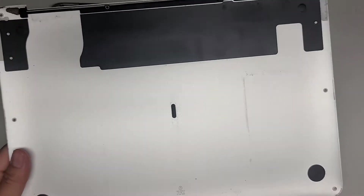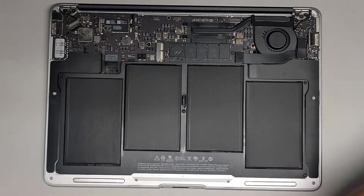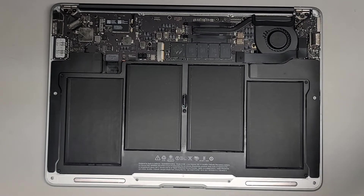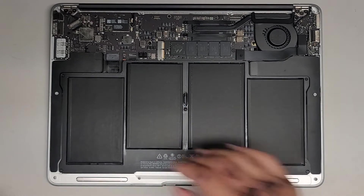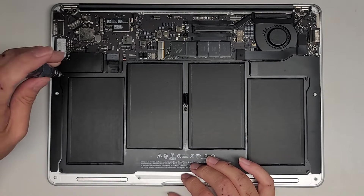I'm back — cleaned off the cover a bit. So first thing we're gonna do now is remove the battery. Let's go ahead and take the T5 or Torx 5 screwdriver and remove the five screws here. Again, keep all these screws in order because they are a different size, shape, and length.